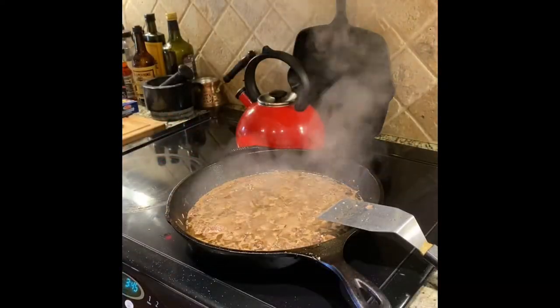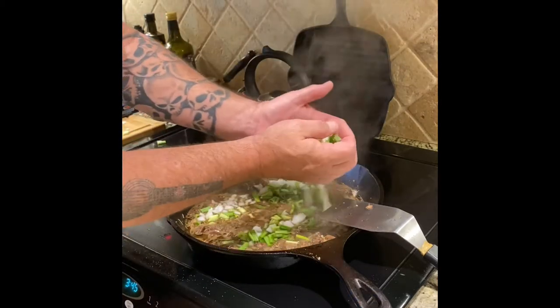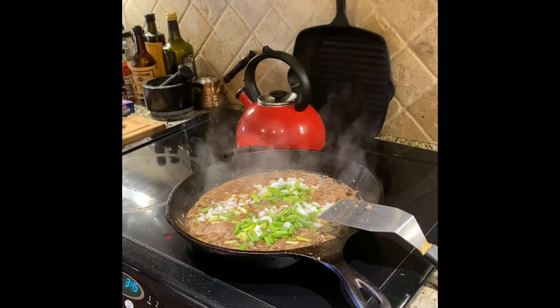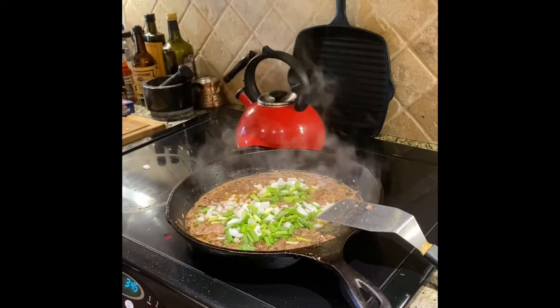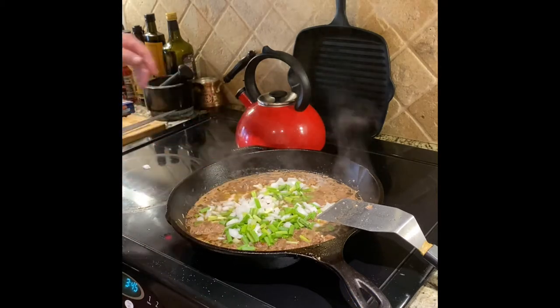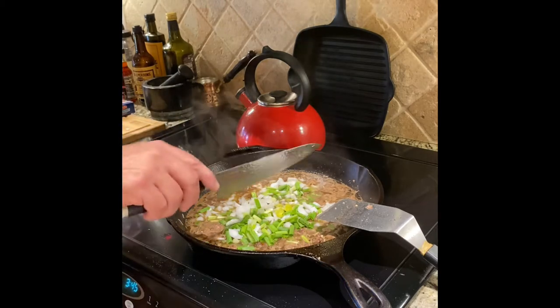Now it's time to add the onions. I'll just sprinkle them around — you might think that's a lot of onions, but these are going to cook for a few hours and they'll just simmer down into nothing but flavor. That's actually one bunch of green onions and half of a white onion.